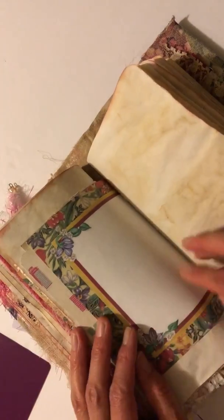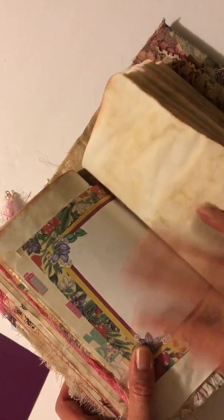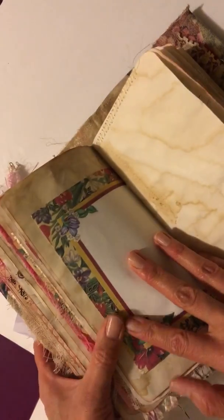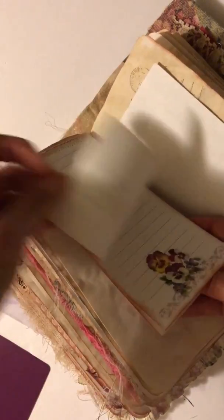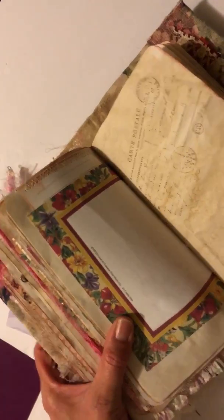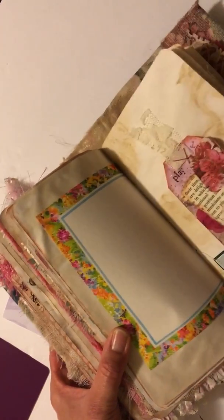Then the back side of the vintage camera scrapbooking paper, and again I incorporated old stationery that can be written on or used for pictures. Then just some blank scrapbook paper you can write on, more of that stationery, and some note sheets that I actually made into a little tablet — stitched at the top so it can fold or pull up and be written on.